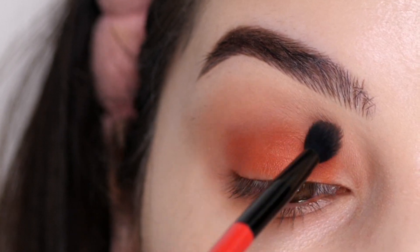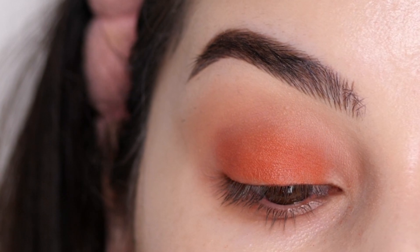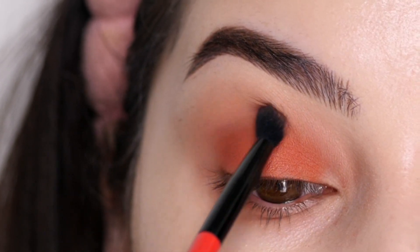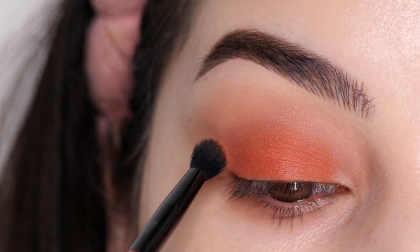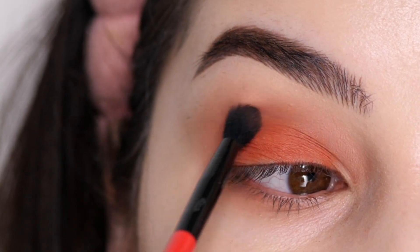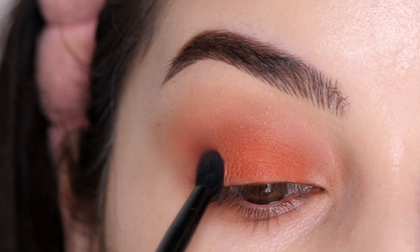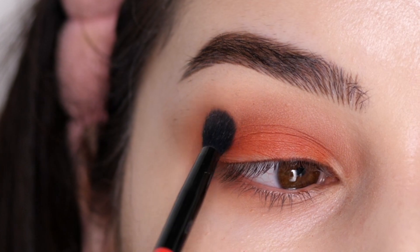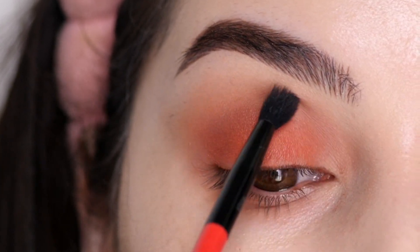Next, I'm grabbing this fluffy brush from Morphe and softly blending out the edges, creating a seamless blend between this orange and the previous taupe-type shade, blending it upwards and outwards. I'm also creating a little V-shape in the outer corner, dipping into a bit more color and softly blending everything so it's a gradient between the two shades, bringing it a teeny bit onto the lower lash line.